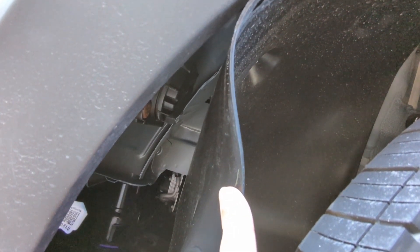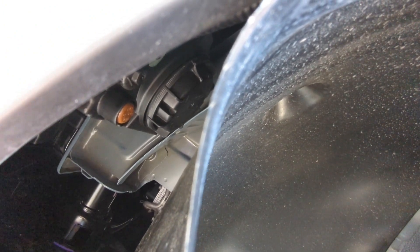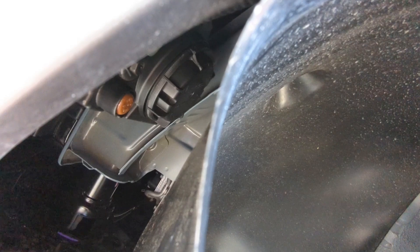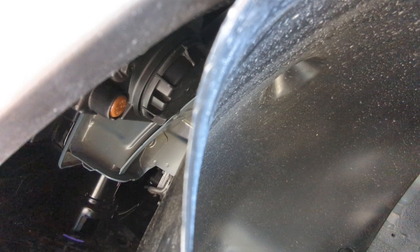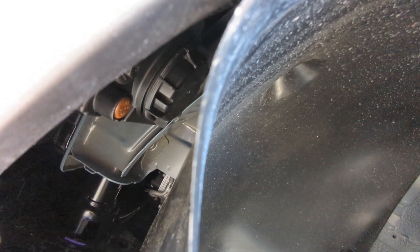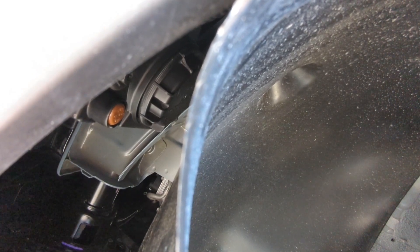Here's something not mentioned in other videos: this cap doesn't unscrew all the way out. I thought you could turn it all the way to the left, but no — you only need to turn it about 30 degrees and it will feel stuck because it's already open. After that, pull it and move it side to side to get it out, because there's an air seal inside that's very tight. Just twist about 30 degrees until you can't twist anymore, then pull and wiggle the cap side to side until it comes out.